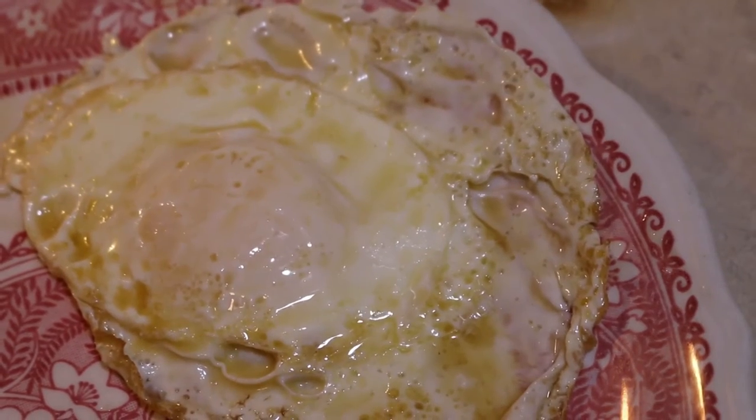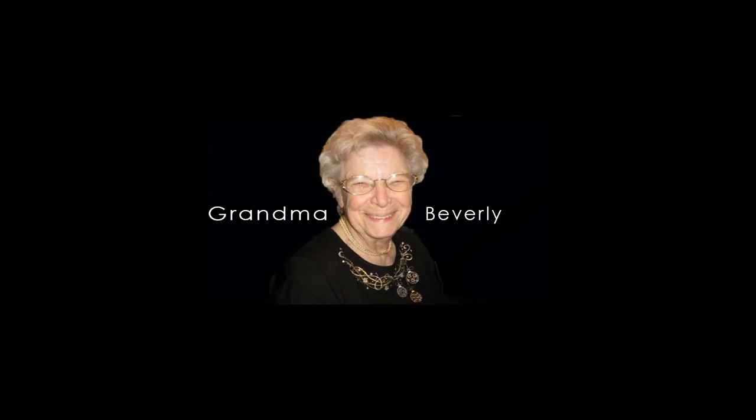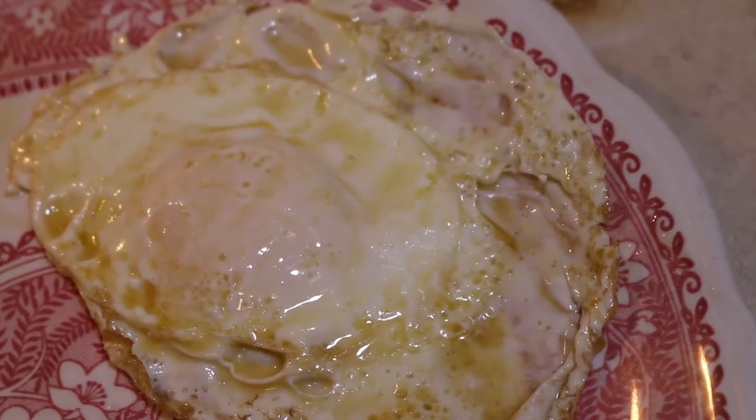The challenge to making an over easy egg is to not break the yolk. Grandma Beverly will show us the best way to make an over easy egg so that it comes out just right.